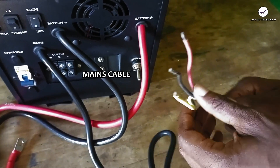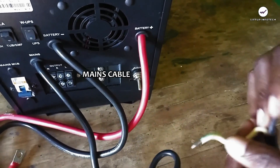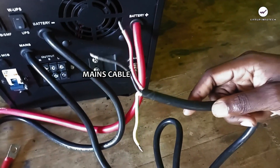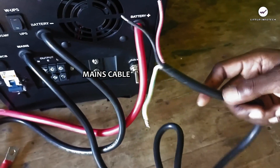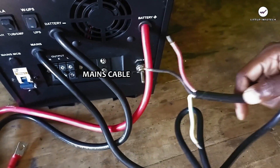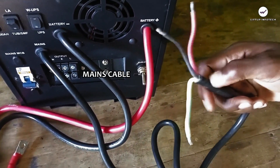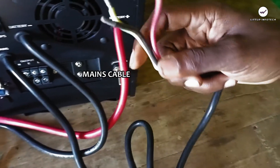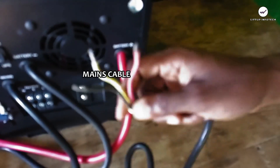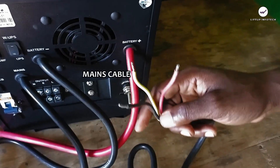We have the mains cable here with a red cable, black cable, and yellow-green cable, which connects to your power source when you want to charge the inverter batteries or do a mains bypass. This cable will be connected to your power source using a 30-amp or 15-amp cable, or connected directly to a junction box to charge your batteries and transfer electricity into your apartment.